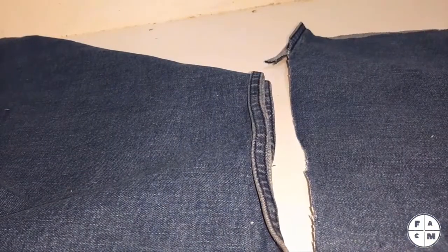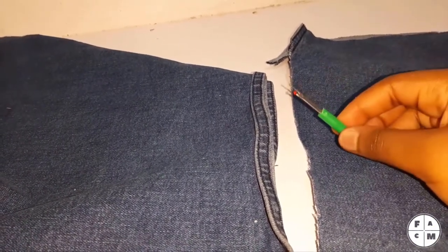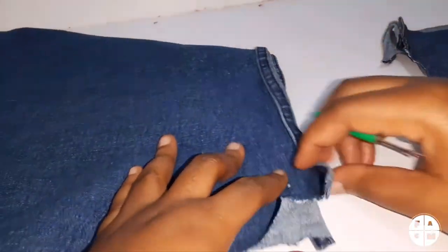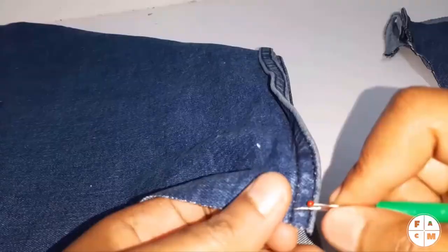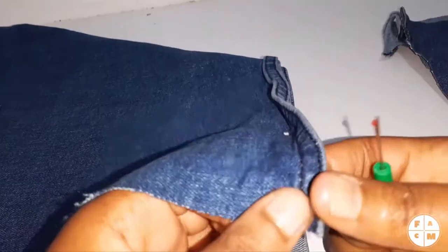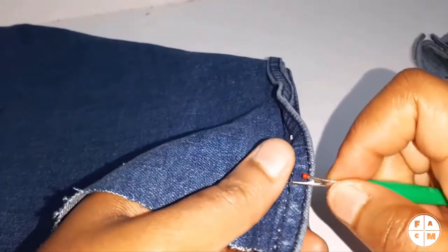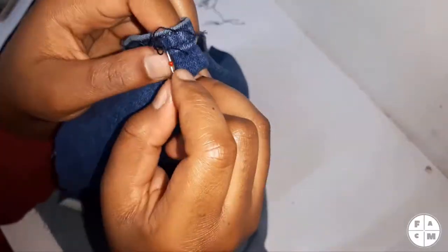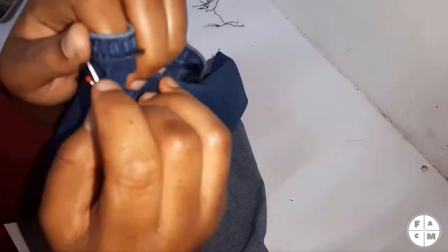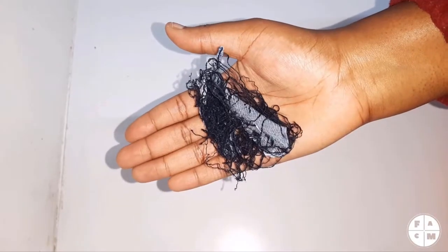The next thing I'm going to do — which you know is gonna be a lot of fun because it involves a seam ripper — is I'm going to seam rip all these hems just so that it's easier to work with, because as is it might be difficult to sew. We're having fun. Done. Okay, let's move on.